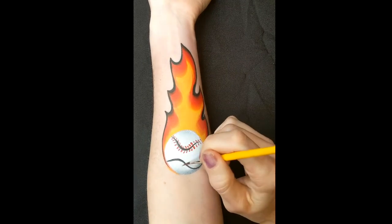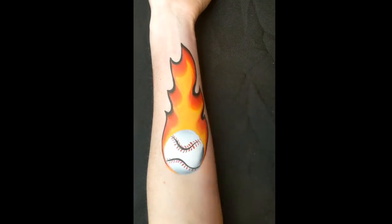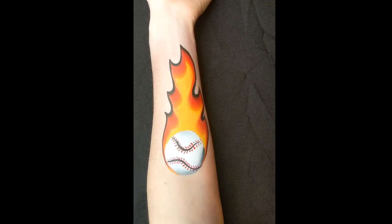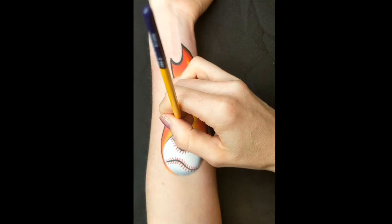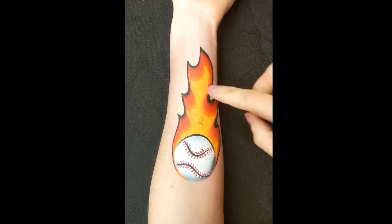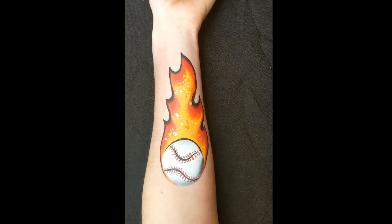You could swap this out for a football, which is more popular in my country, or basketball, tennis ball — whatever suits the person that you're painting. I've just got my Loew-Cornell number two brush again, outlining the top of the ball with the black DFX. You could add more flames in the middle of this design, some swirls — but I'm going to add some glitter in the middle. I've got some orange glitter gel that goes quite nicely with this flame colour. You could also stencil some stars on, add more flames, or add some tribal lines.